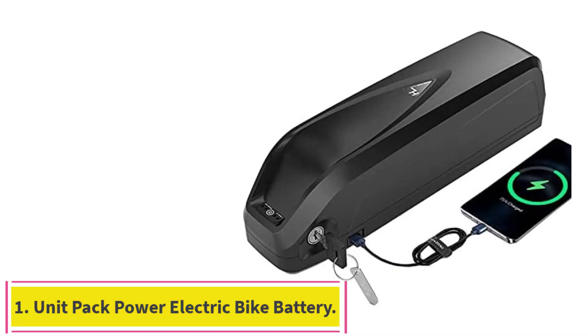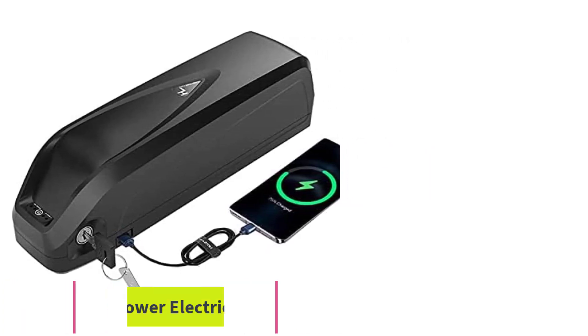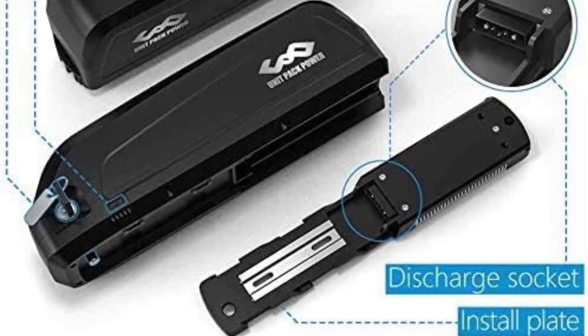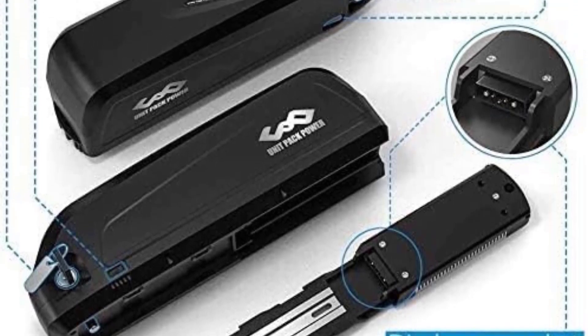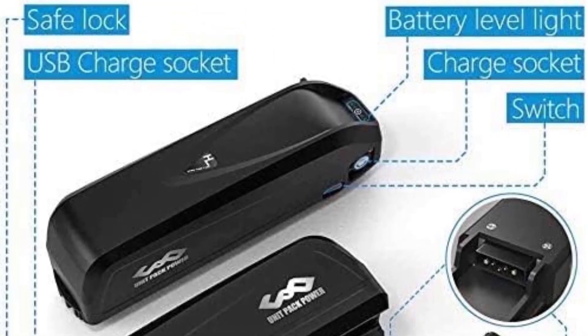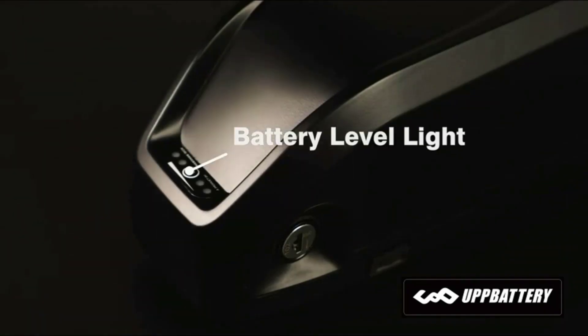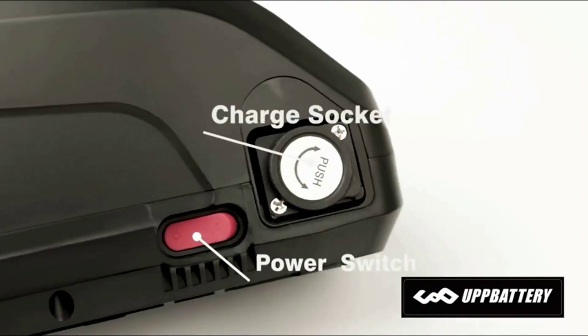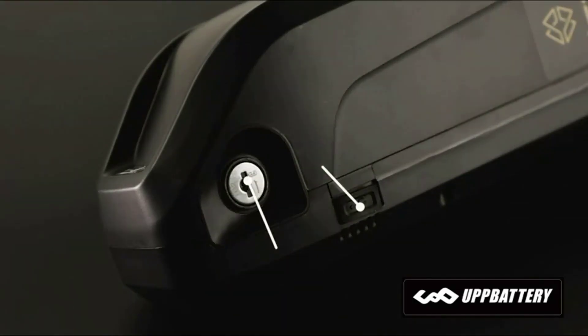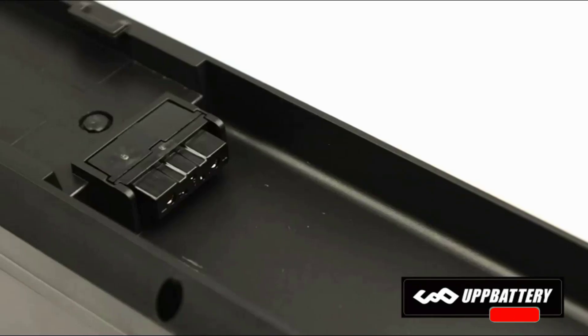Starting at number 1: the Unit Pack Power Electric Bike Battery. This battery has a standard design with a high-quality plate that installs easily on a wide variety of bicycles. It comes with a key and lock to keep thieves away, an incredibly durable key and lock, and a USB charging port. The Unit Pack Power UPP Electric Bike Battery is a versatile battery that can be installed on a wide selection of bikes.